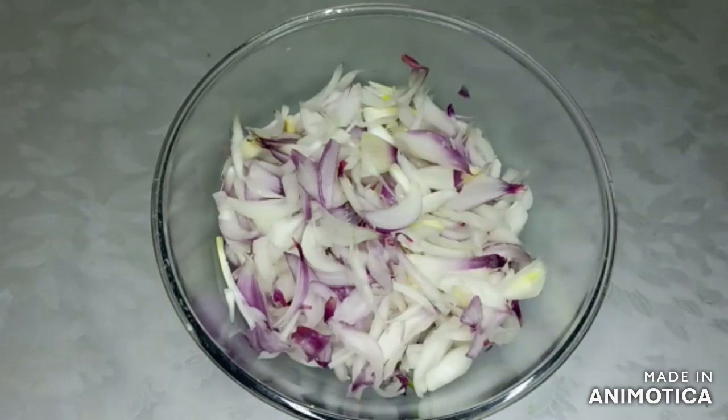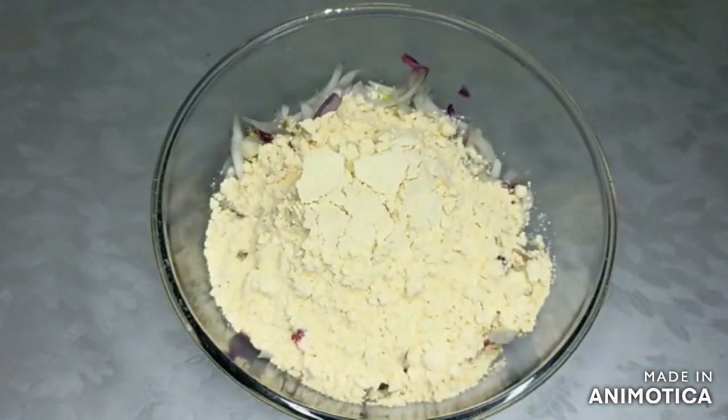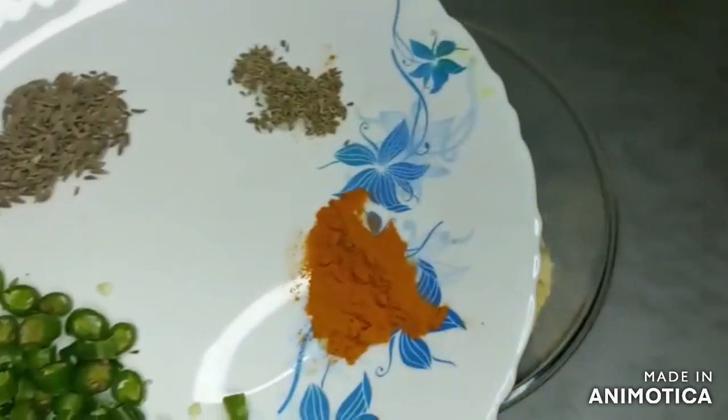For this, I am going to cut the ingredients and cut them. We will add a bit in it. Now we will add a little sauce here.